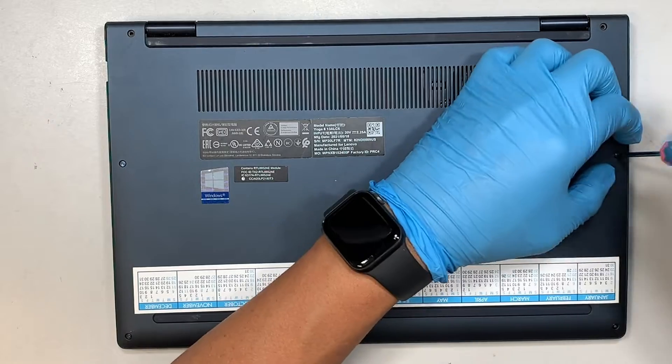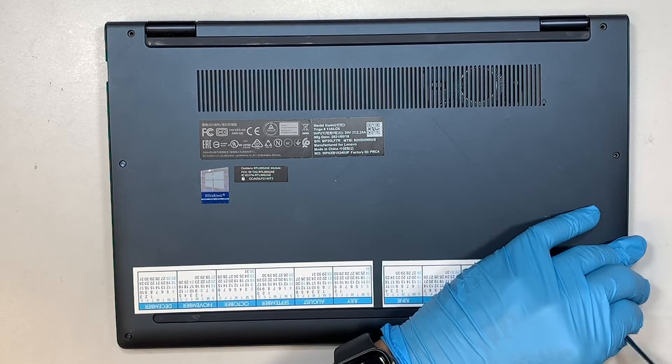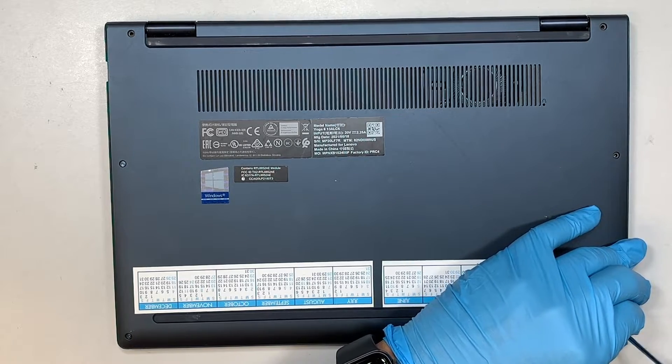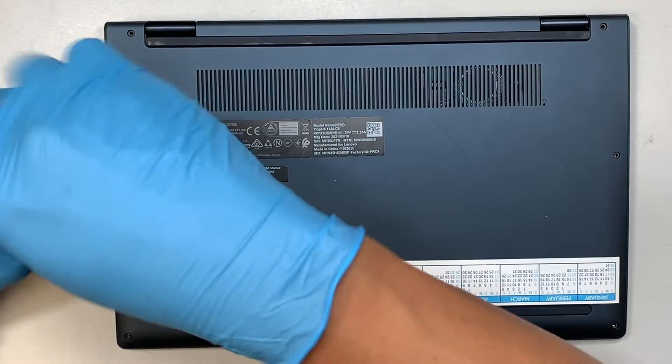Let's go ahead and remove all the screws. There will be six screws in total — three on each side of the laptop. Get your T5 screwdriver and remove all the screws.